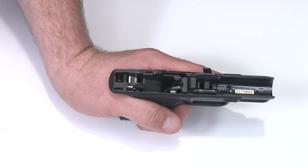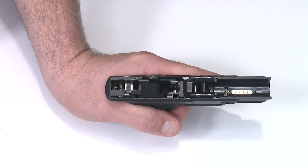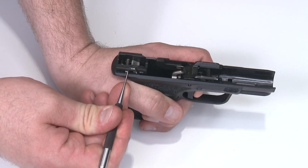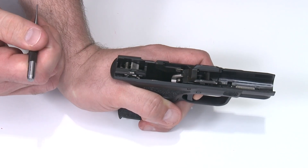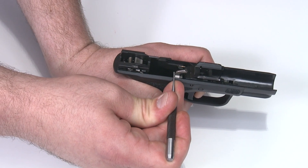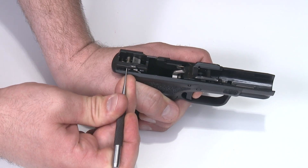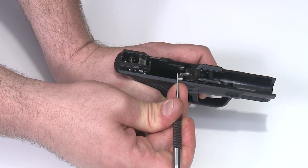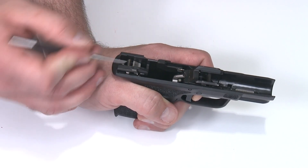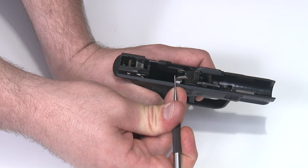Now that the frame is reassembled, we'll do a function check. Put the takedown lever in the forward firing position. Put a finger on the trigger and hold it down, then press the disconnector with a pin punch — the sear pops up into the reset position. Hold the trigger down and press the trigger bar forward slightly until the disconnector pops back out. Trigger down, disconnect, sear pops up, trigger bar forward, disconnector pops back out. When I pull the trigger, the sear pops back down again. This is proper function.